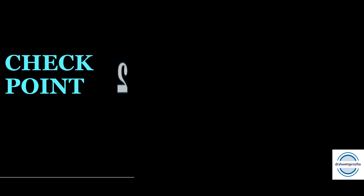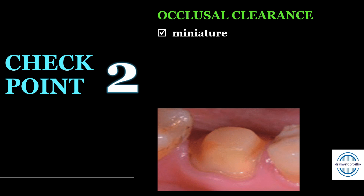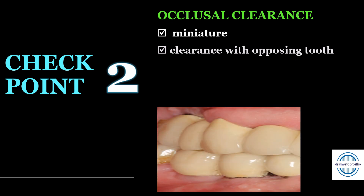Checkpoint number two is the occlusal clearance. Before checking the clearance, remember that the preparation will be the miniature of the pre-existing tooth — don't make it flat. If the existing tooth has cusps, the preparation will also have the cuspal contour. Second, check the clearance with the opposing tooth. If there is no clearance, the crown will either be over-contoured and high, or it will be thin, leading to breakage of the crown or perforation.